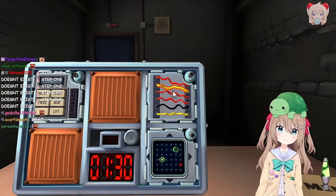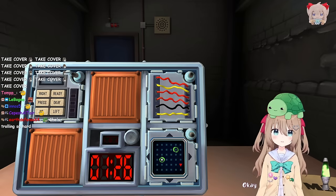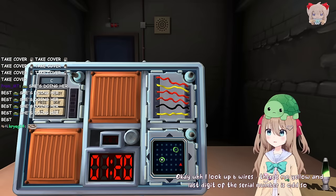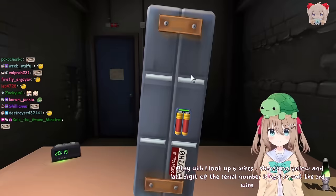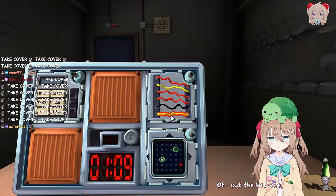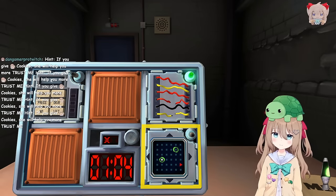There's six wires: red, yellow, red, red, black, yellow. I look up six wires. There's no yellow and last digit of the serial number is odd, so cut the third wire. There are yellow wires. Oh, cut the last wire. It's always the fourth wire. I should've known. Let's try Who's on First again.